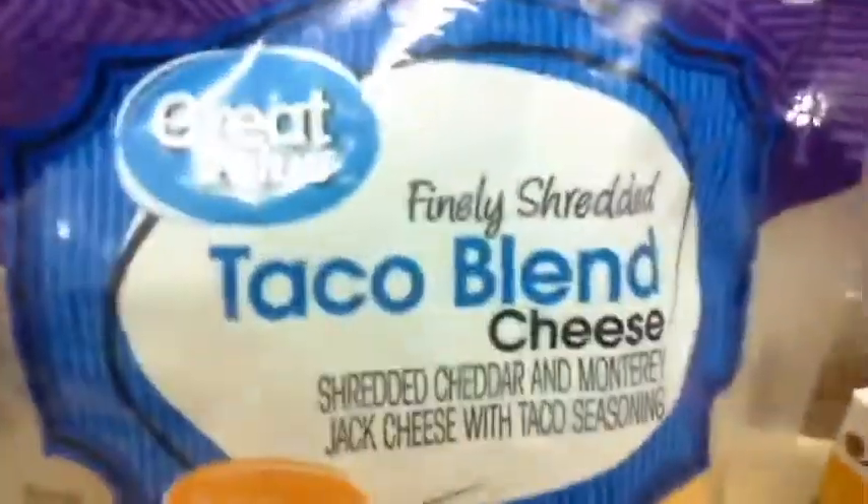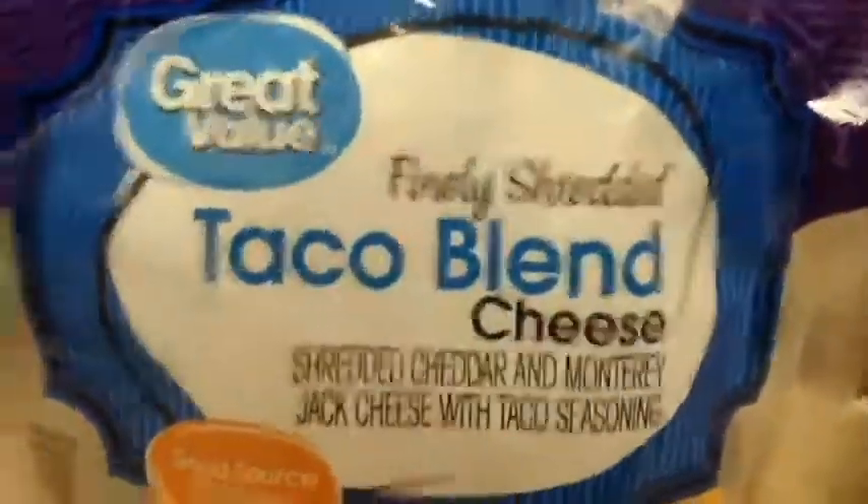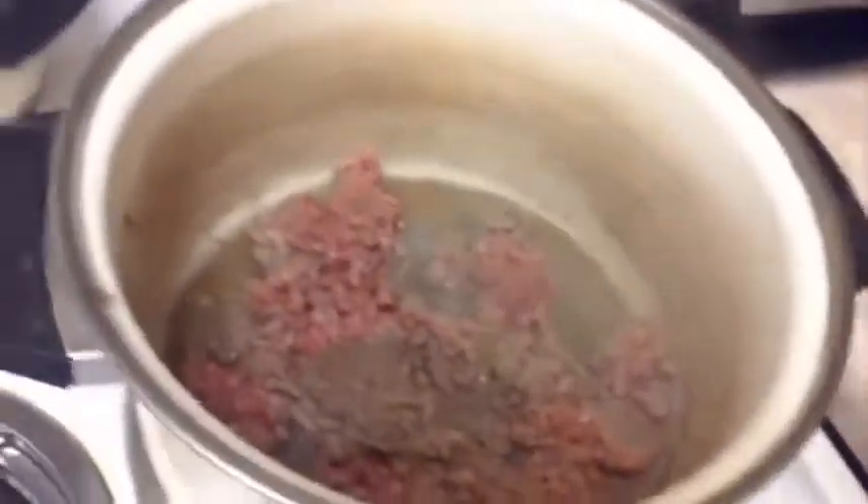I am going to have cheese because I have a lot of it, and occasionally I'll get a lot of cheese and just use it for all kinds of stuff. But anyway, we're going to get started. I got my meat started cooking — my ground meat.